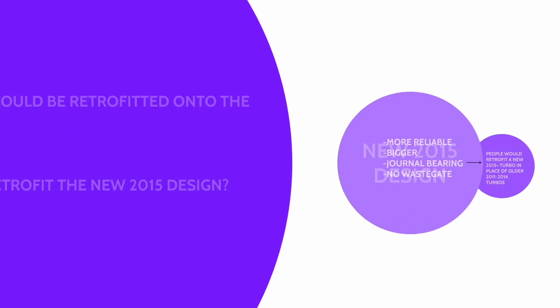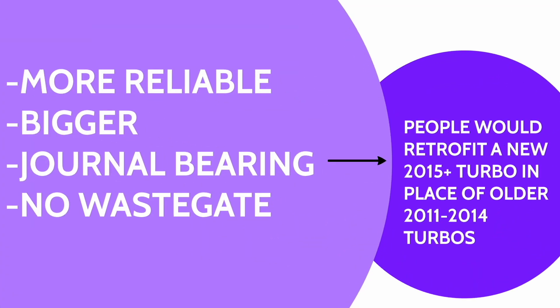In 2015, Ford came out with a new design. It was more reliable, it was bigger, it was journal bearing instead of ball bearing, and it did not have a wastegate on it.